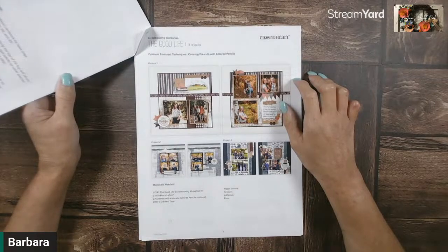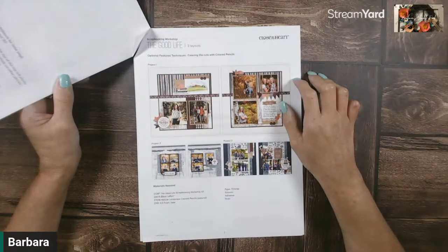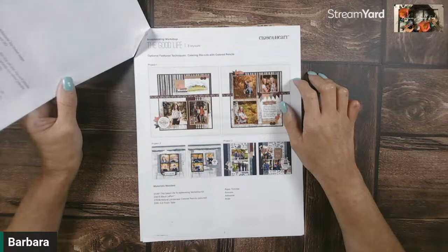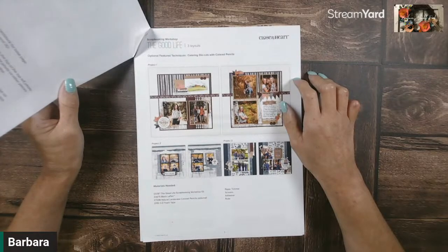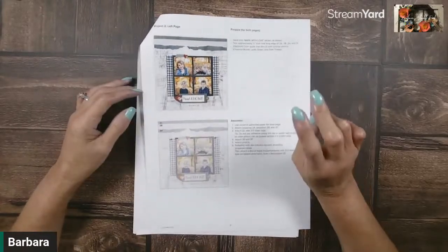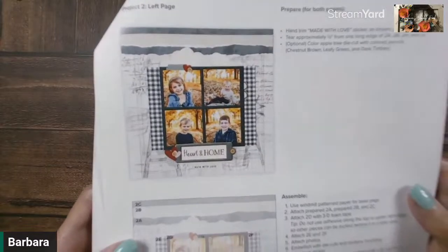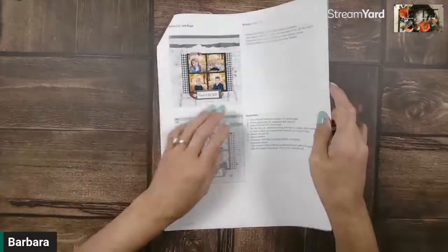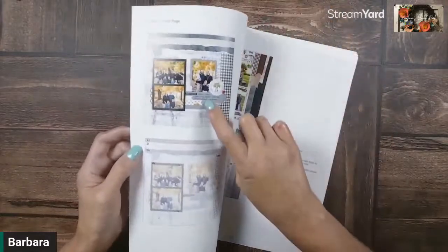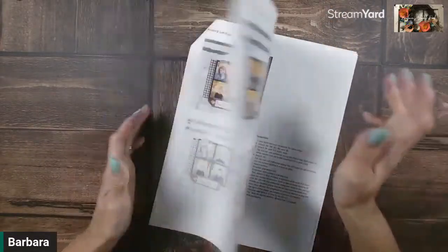This was available up until within the last couple of days, and now it is officially gone. So if you were able to get your hands on one of these kits, you can follow along with assembling. We're going to put together Project 2. That's the left page and the right page we're going to be putting together, as shown in the instruction manual that comes with your kit.